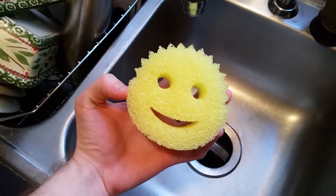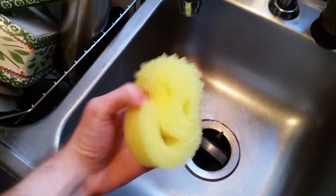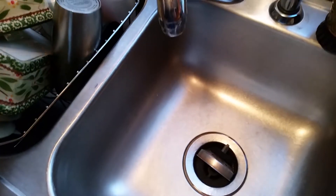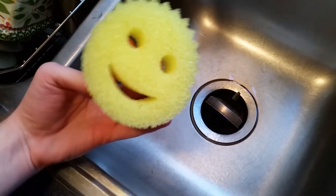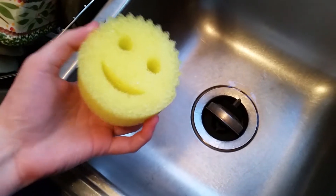Today I'm going to be talking about the Scrub Daddy. It's a foam sponge. As you can see right now, it's sort of squishy. What's so cool about these is it's got two eyes for your fingers to go in, and your other fingers can go in the mouth, and you basically can scrub with it.